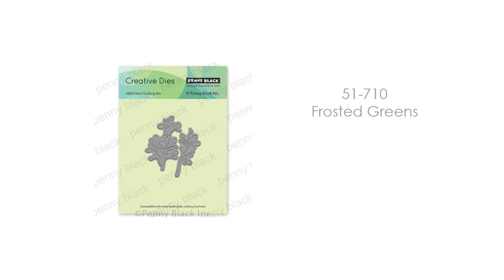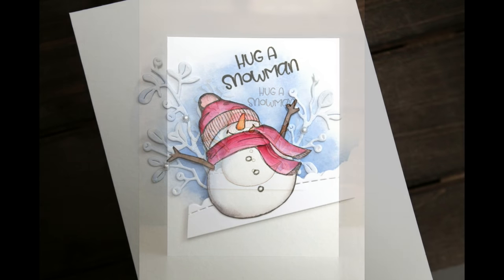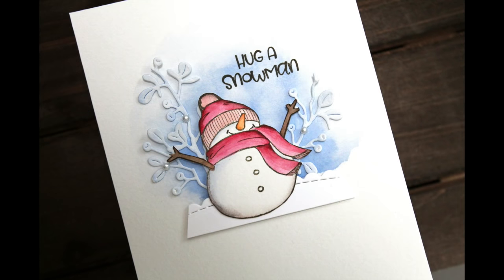Completing this charm is this charming little die set: 51-710 Frosted Greens. I use them here with the Hug a Snowman stamp. I love that he looks like he's ready for a hug, but he could also be making a snow angel — I think it would be fun to paint him laying in the snow making a snow angel.